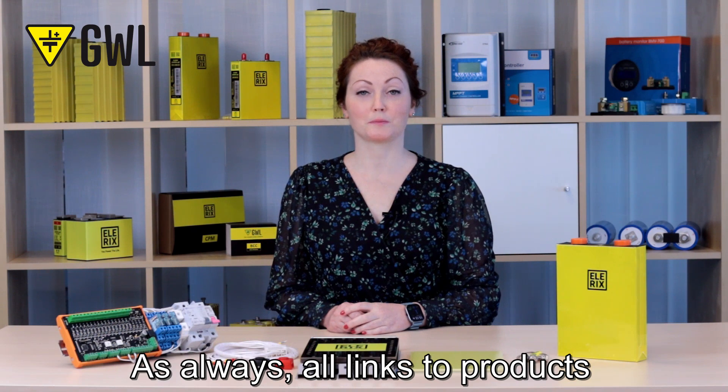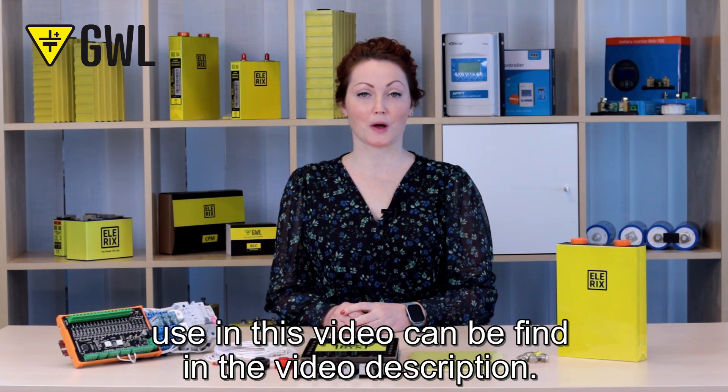As always, all links to the products used in this video can be found in the video description.